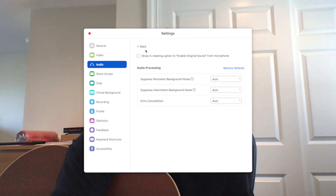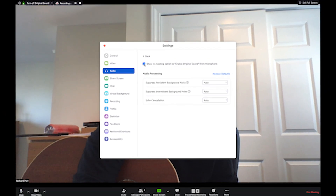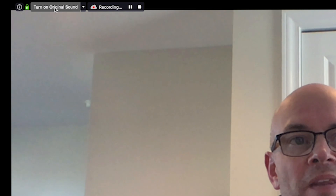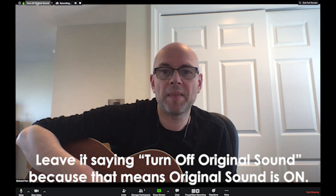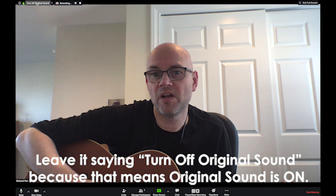Then in the advanced section down here there's an option that says 'show in meeting option to enable original sound from microphone'. We click that and then up here a little button appears — you can turn it off and turn it on again. We get this button up here that says 'turn on original sound'. What that does is it disables most of that processing so that the sound that comes into the microphone is pretty much what's transmitted over the internet.